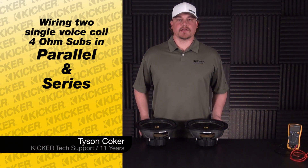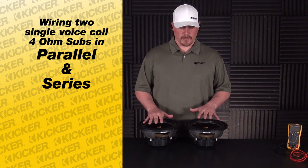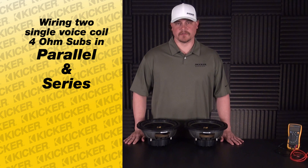Hey guys, my name is Tyson, Kicker Technical Support. Today what I'm going to do is demonstrate how we can wire up two woofers to have a final output to help us match what amplifiers we're going to work with.